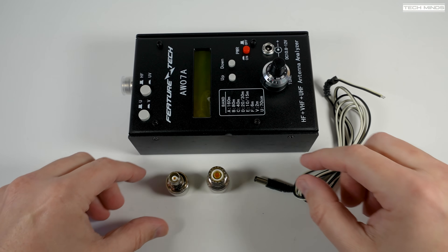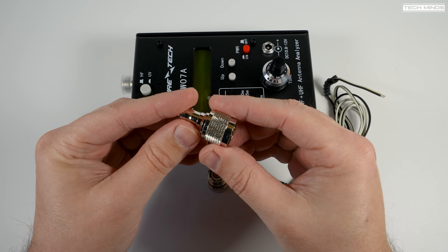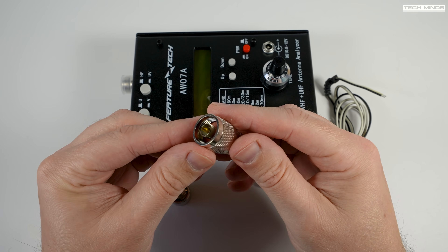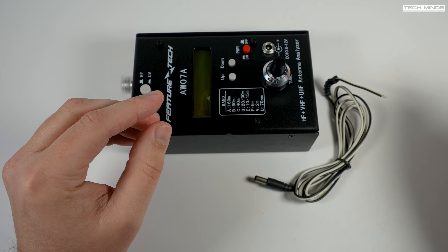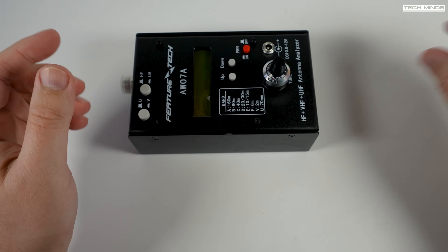In the box you get a couple of adapters — one is an N-type to BNC and the other is an N-type to SO239. You also get a little DC power cable so you can power it from a battery or a shack power supply.